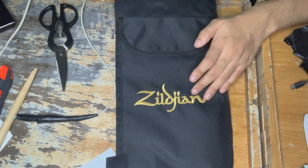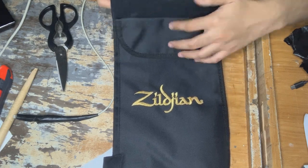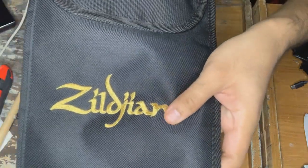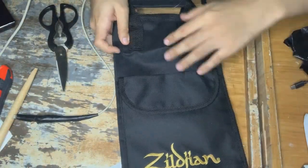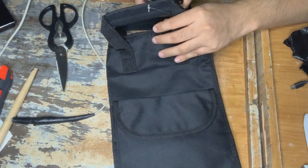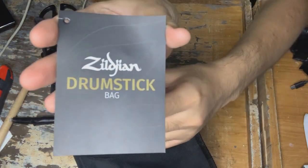I don't usually use their cymbals, but I've tried them. I guess this bag is good because, you see, it's embroidered. Take a look at the logo — just embroidered. And here is the length. This is the top; it was folded well. And this is a tag that explains the product.